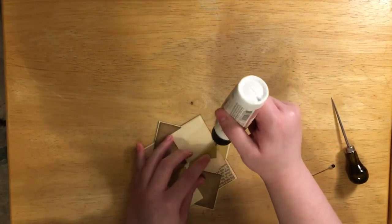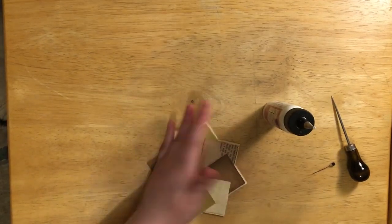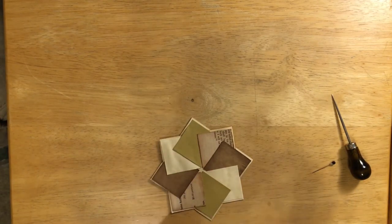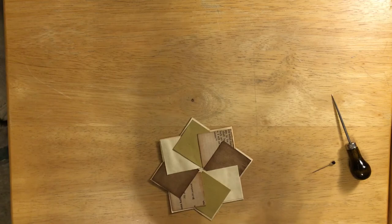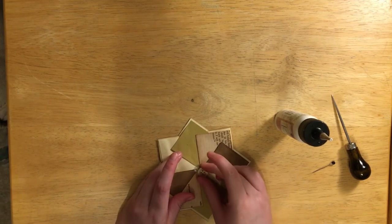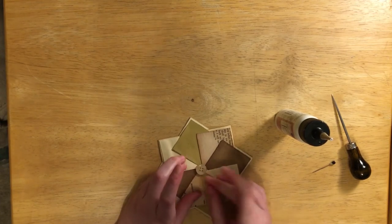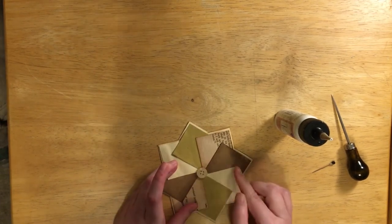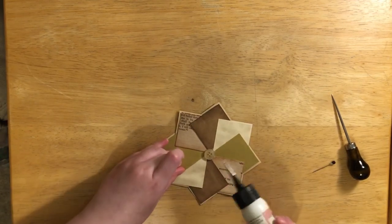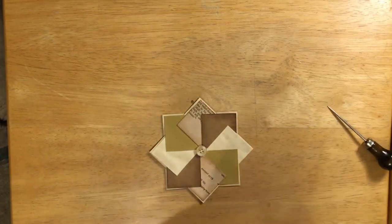I glued that one down too much — don't make the same mistake I did! Then I glue this one back down. For decoration I typically see people using buttons, which is really pretty and cute, so I'm going to use the same thing. I prefer fabric tack for buttons but I've never tried gluing a button with art glitter glue — I'm about to find out whether or not it holds.